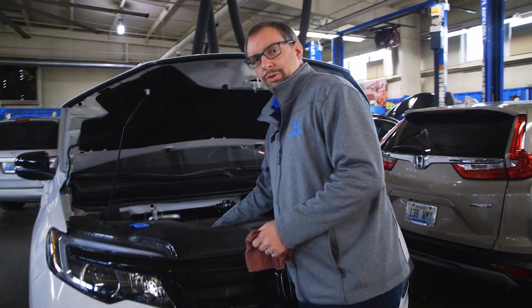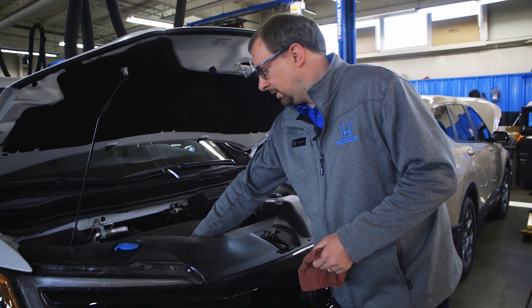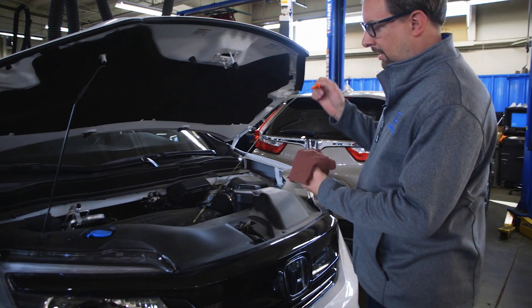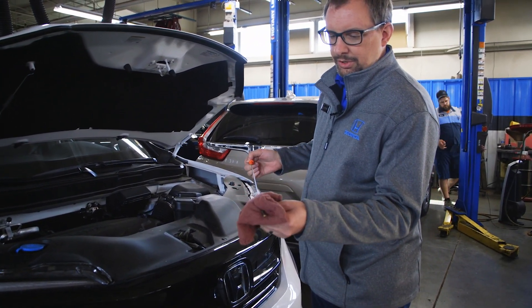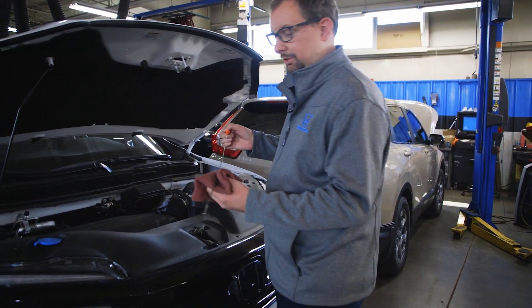You'll look for your engine oil dipstick. It's usually orange or yellow, but it may be another color. You'll pull it out of the engine, then take a rag or a shop towel and clean the dipstick off, and then put it back into the engine.